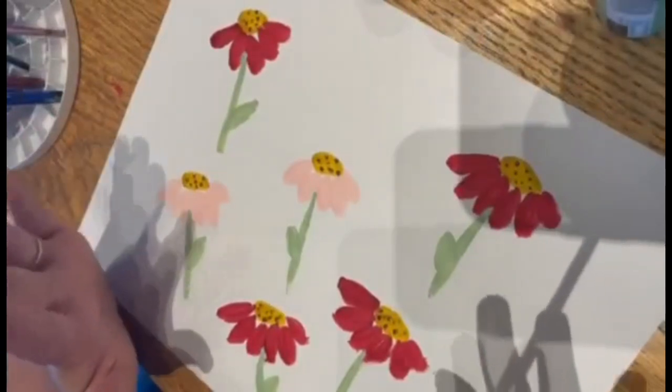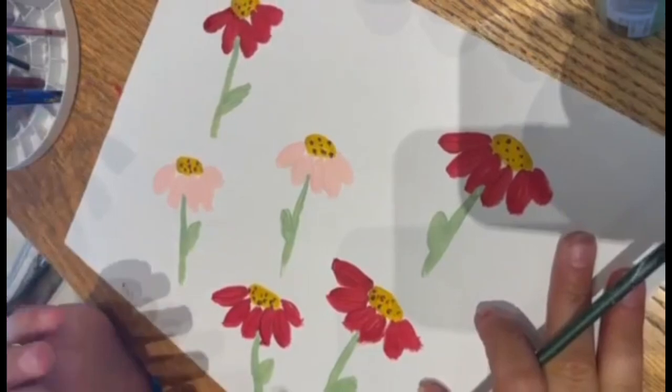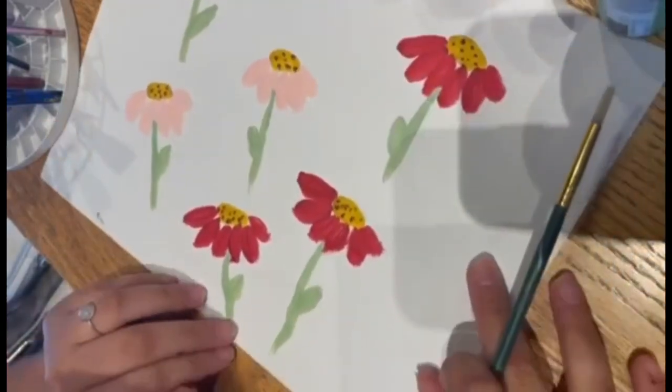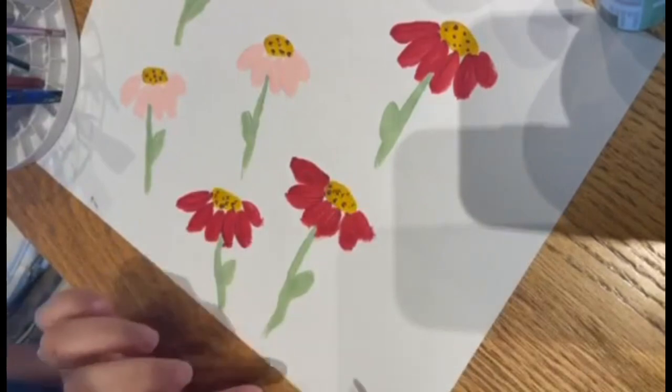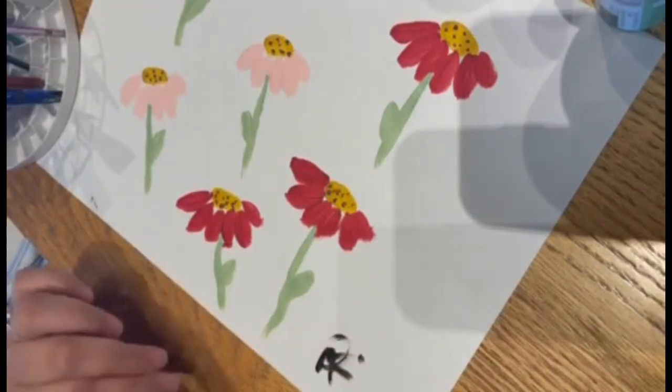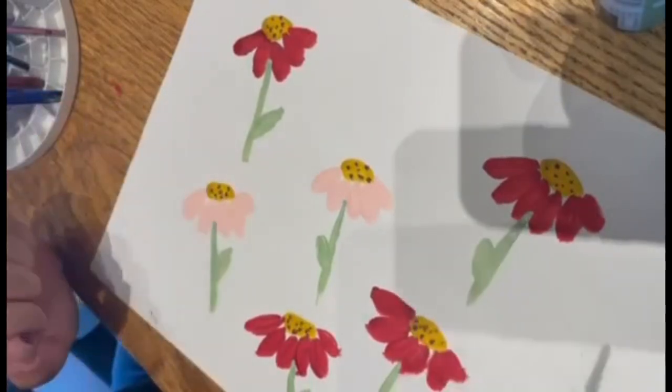Your flowers now have more detail. Now that we're done, we'll do our last step: signing your artwork. Get a black color and with the tip of your paintbrush, go to the bottom right corner and put your own signature. There you go — your painting is done! Thank you for watching.